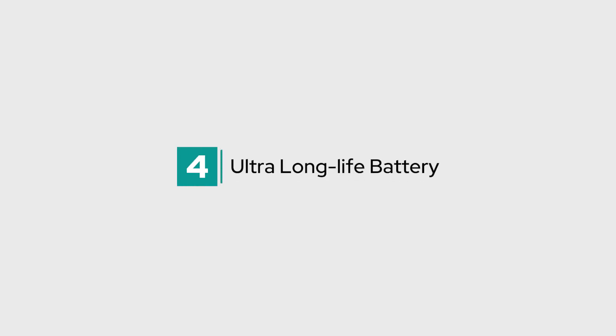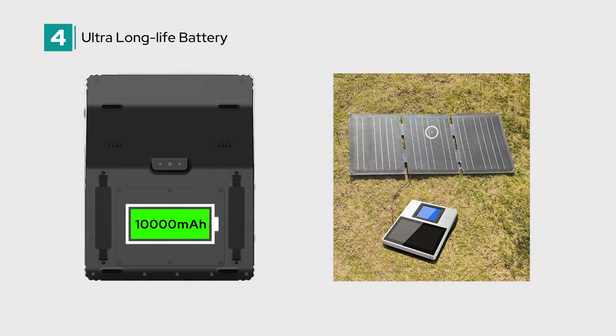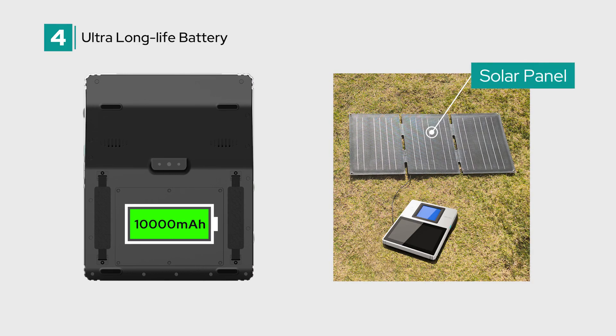Fourth, ultra-long-life battery. With a 10,000 mAh battery capacity, the Marshall 8 Plus ensures extended operation in the field. An optional solar panel is available for additional power, enhancing endurance for prolonged use.